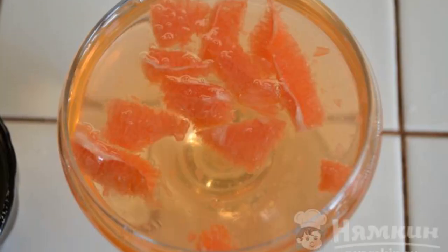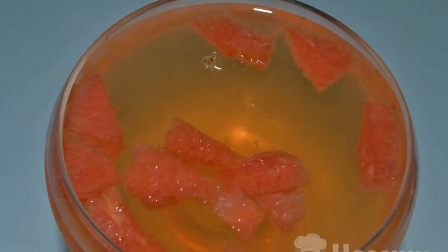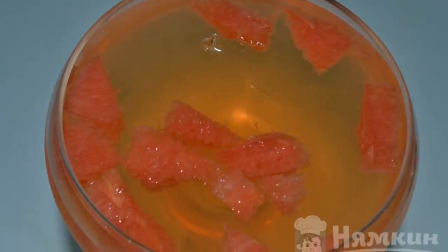Cool it down, then put it in the refrigerator for two to three hours. The jelly is ready. Have a nice meal.